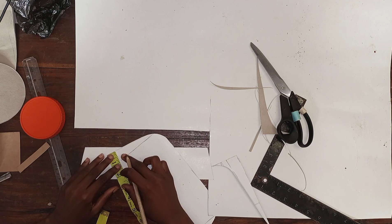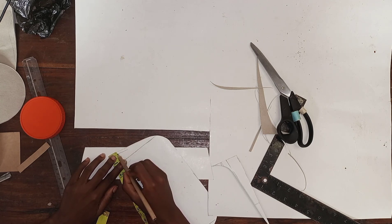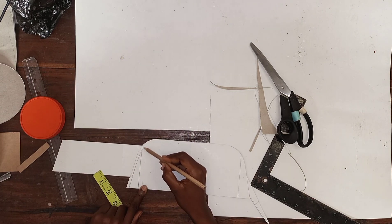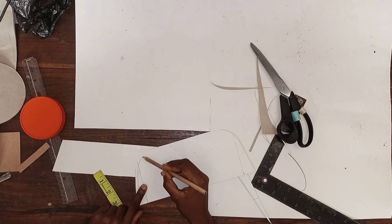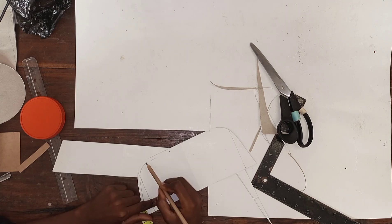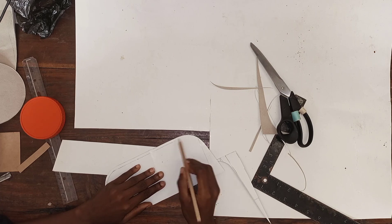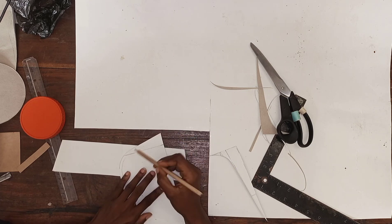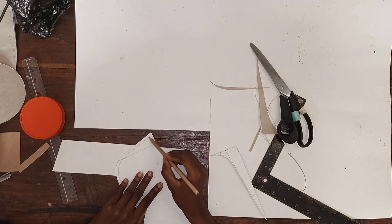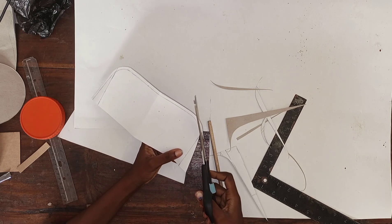Now we're going to take out a quarter of an inch from the top part of our pattern. That quarter inch is the zipper allowance — by the time we attach our zipper it's going to add that quarter inch back to our bag. I'm just sketching this out by hand, but you can mark out your quarter inch all the way through that part, draw your shape, and trim it out.